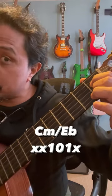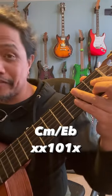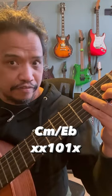But if you just play the notes on the fourth string, third string, and second string, you can think of this as the first inversion of C minor, or C minor over E flat. And this works much better in a pop context like this.